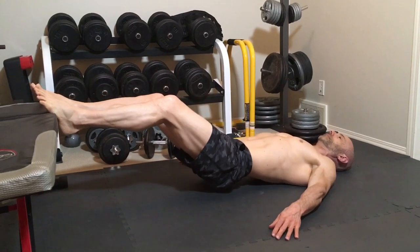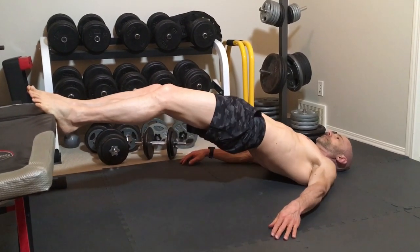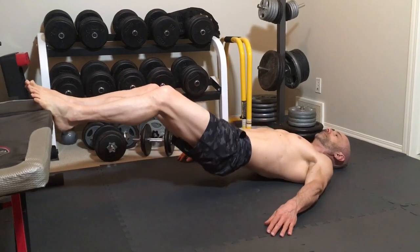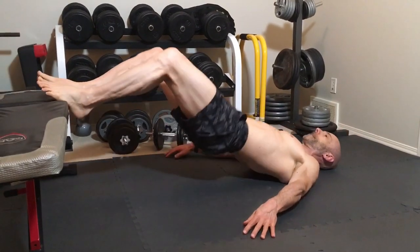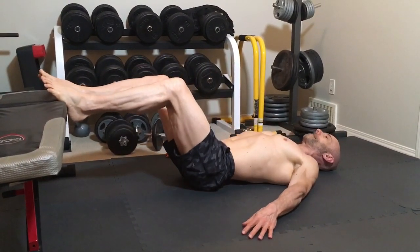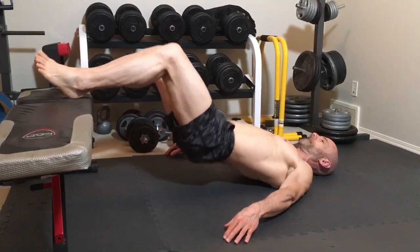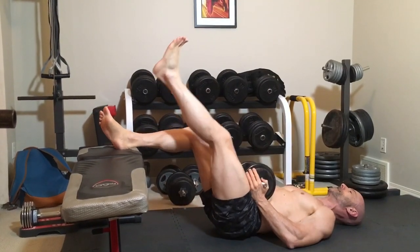A tip with the hamstring bridges is to use the distance from the bench as a drop set. Start farther away from the bench than you normally would, then do your reps until you're almost at failure. Then move forward a bit and rep it out again. For the last set, you'll be in the traditional hamstring bridge position. To advance this exercise, you can do it one leg at a time or add weight.